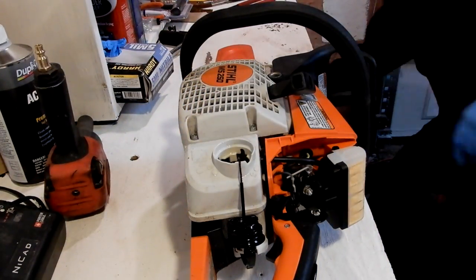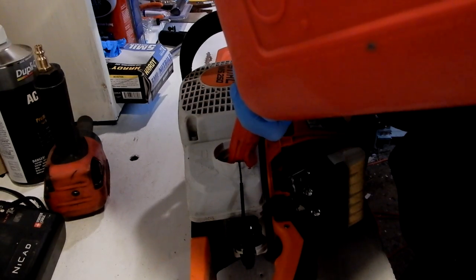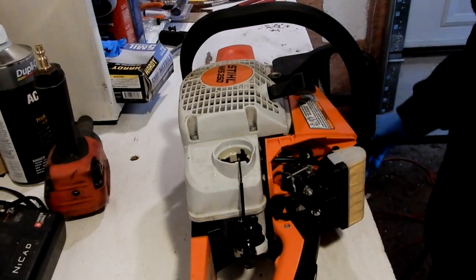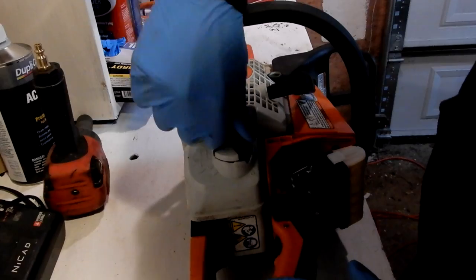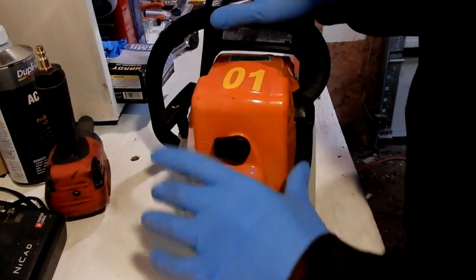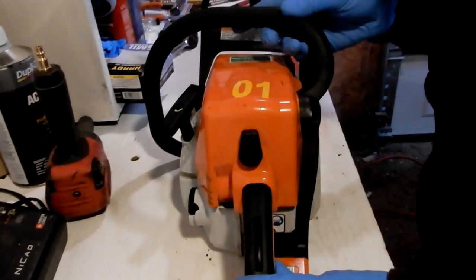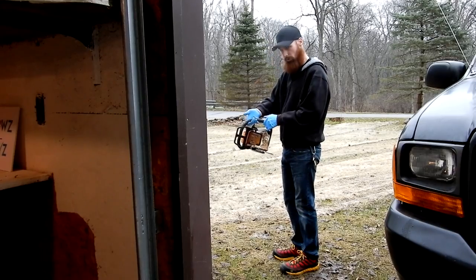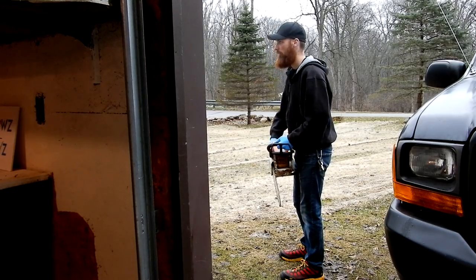Let's throw some fresh gas in it. That should be good to test it. It may take a second to start to get the fuel on the line, but it won't take 5 minutes. And that's all the tune-up is right there — it's good to go. Let's open up the door and fire it up. And that is how you tune up an MS-250 chainsaw.